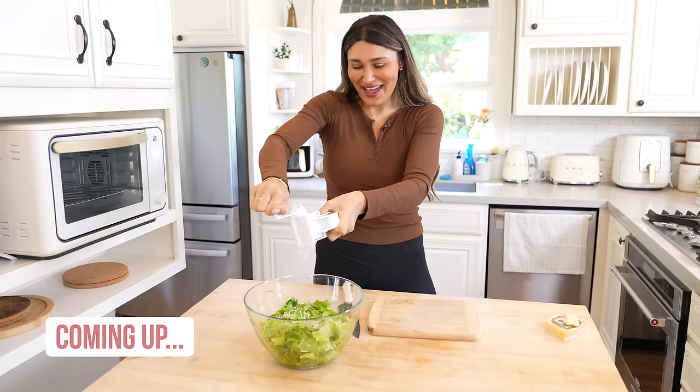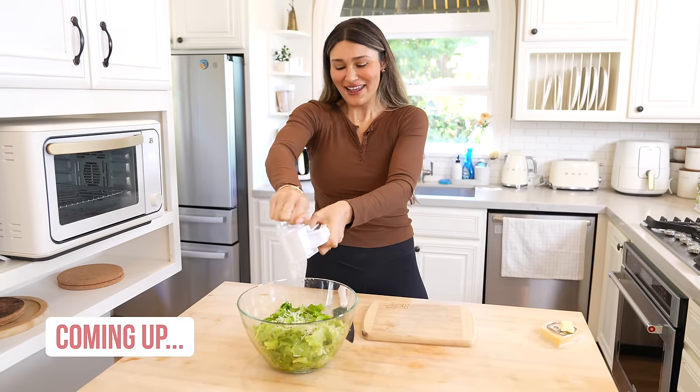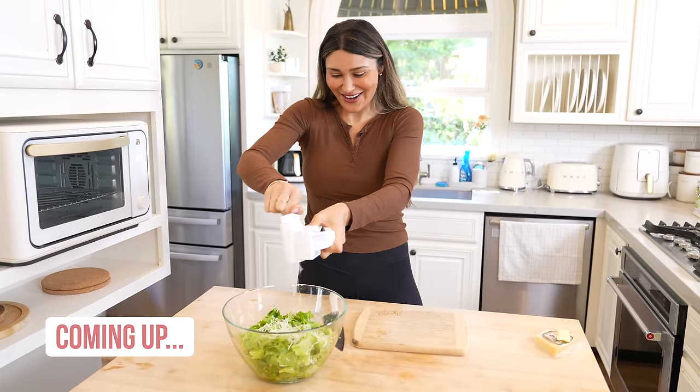This is so cool! Oh my god, I swear to you I've always wanted one of the Olive Garden cheese graters.